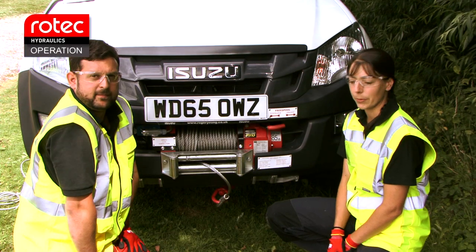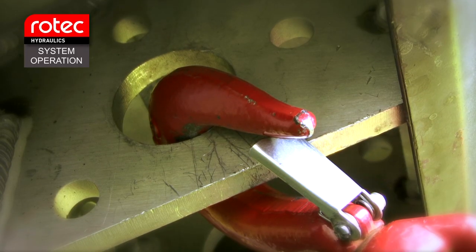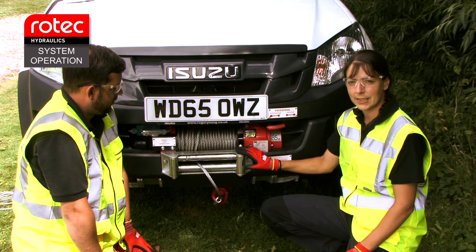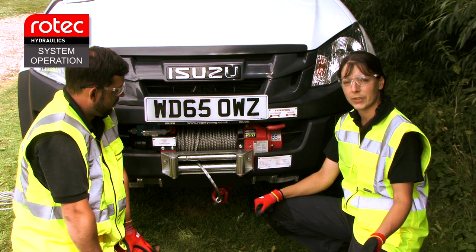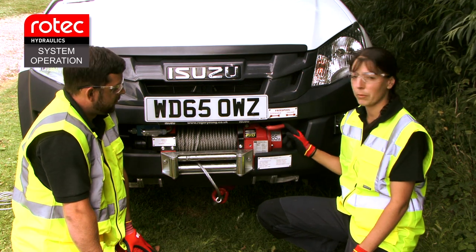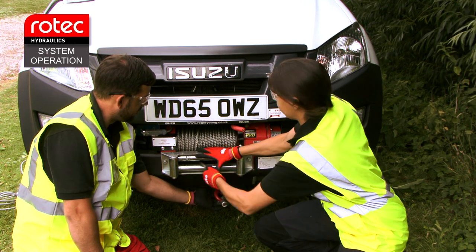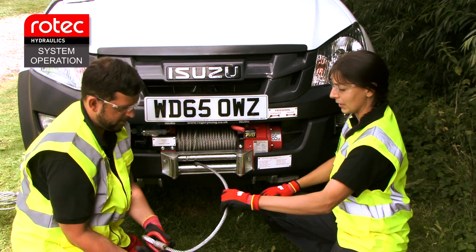We're now into system operation. The rope hook is stowed underneath the vehicle on the bumper bracket. The free spool is part of the winch itself and engages and disengages the hydraulic drive. The free spool will only be used for paying out the rope when setting up a procedure. To disengage the drive, we move the free spool lever across to the centre of the vehicle, and then we can pull the rope forward — it will move freely, so the rope can be walked out and the system set up.